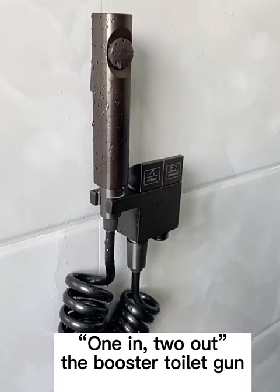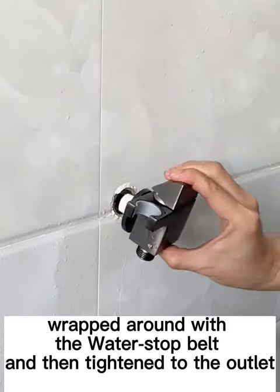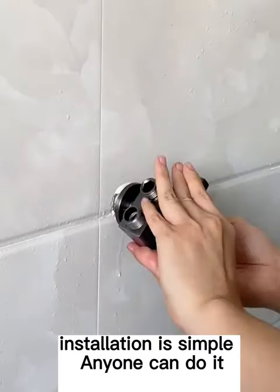One into two, into the booster toilet gun, wrapped around the raw material belt, tightened to the outlet installation.